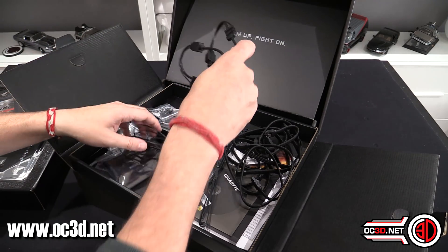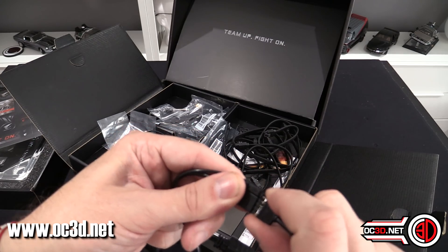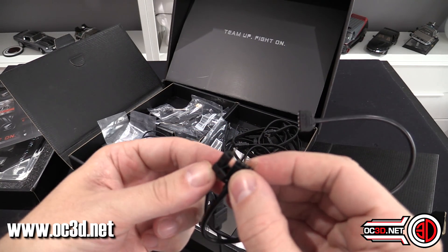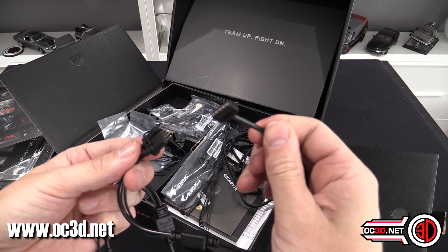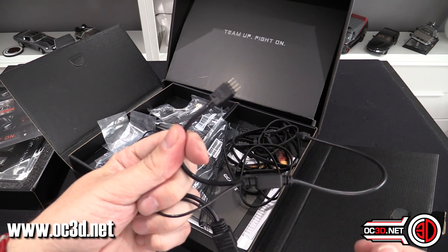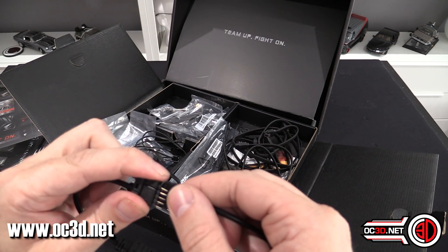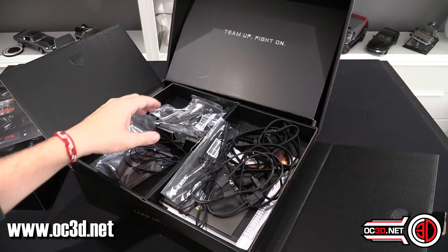Now there are a few cables. This one I really like because Gigabyte does RGBW, which means you get a dedicated fifth pin on the end of your RGB connector that just does white. You can get RGBW cables from places like Cable Mod. But they've also included a wire extension where you can pull the W off and change it to a normal four-pin RGB, so it does both. It's the first time I've seen a cable like that. You get two of them.